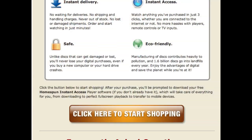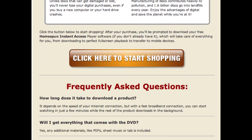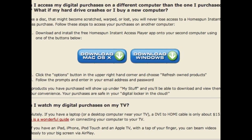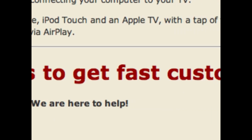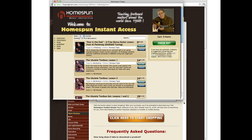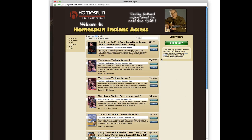This is the Homespun Instant Access launch page. This is where you can go to shop for digital downloads, re-download our player if your computer crashes or you get a new computer, and get top-notch customer support. The first time you shop for digital downloads, you can just click the button right here on our launch page.